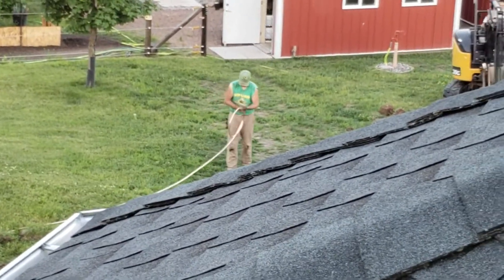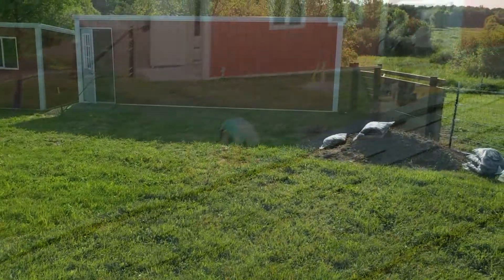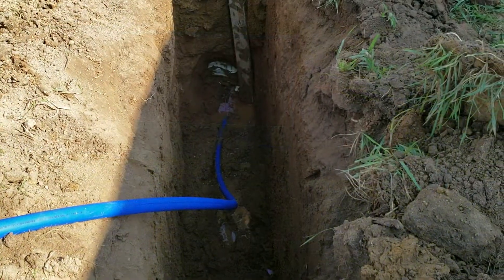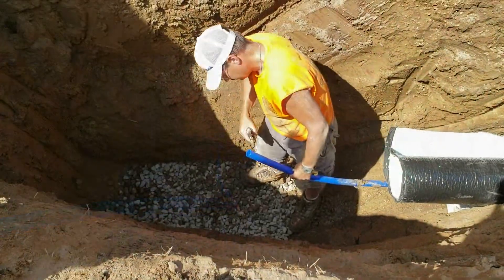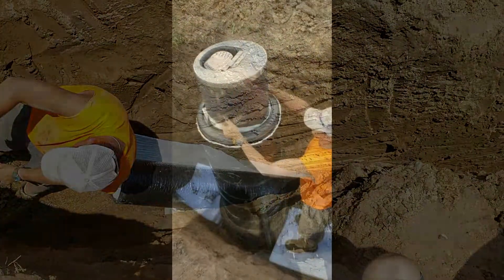What you're watching is me uncoiling a half inch copper tubing, and my wife digging new trenches. This is the front of the goat barn — we're trenching water lines and fuel lines in. Fuel line for propane, water line for water to automatic waterers.